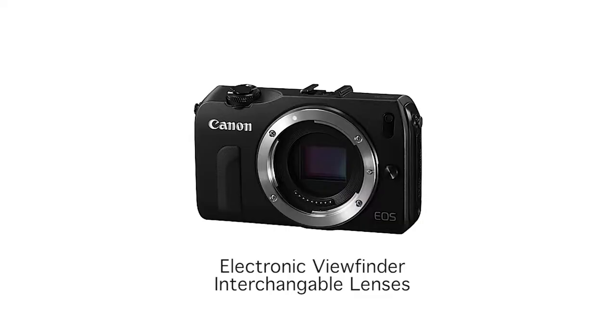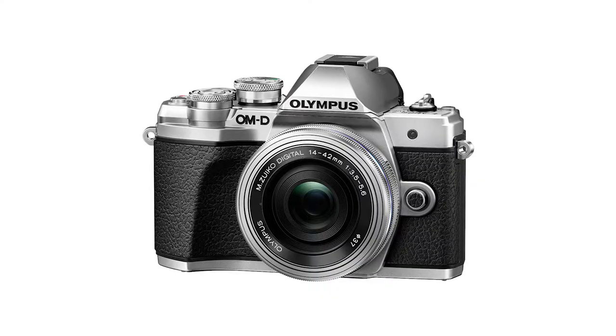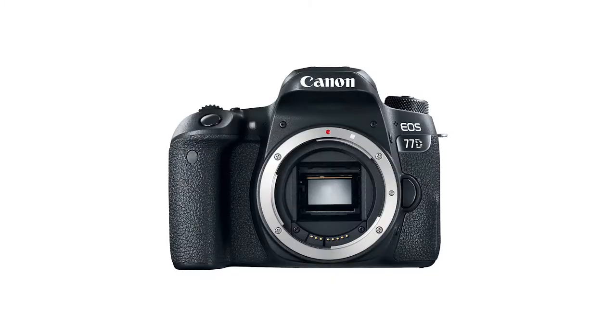Prosumer level. Like the name suggests, prosumer cameras sit between professional cameras and consumer cameras. One of the most popular prosumer camera types is EVIL cameras — not evil like demons, but EVIL because they stand for Electronic Viewfinder Interchangeable Lens. I'd rather call them mirrorless or micro four-thirds cameras, based on sensor size. One of the best of its kind today is the Olympus EM10 Mark III, sold just under $800. Also, smaller DSLRs with APS-C sensors — such as the Canon 77D and Canon 80D — are considered prosumer cameras, though personally I think they are professional enough.